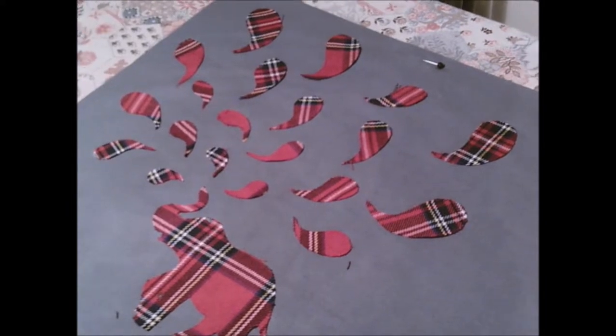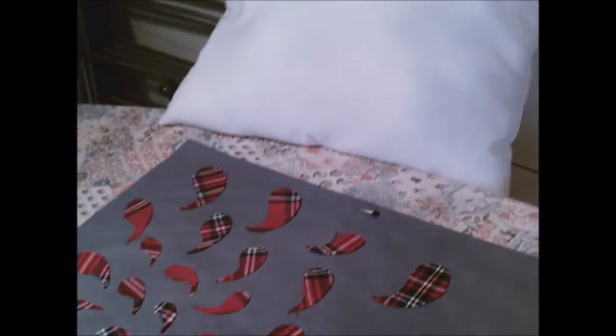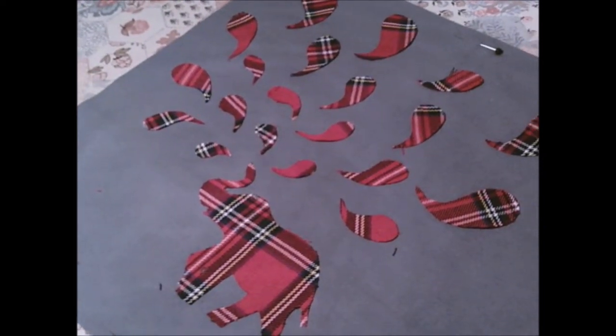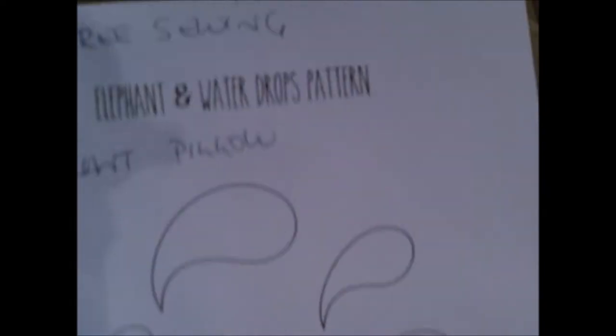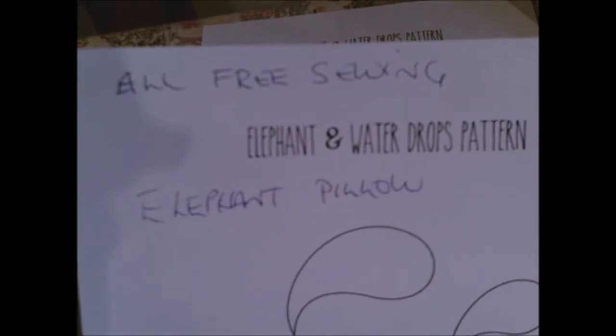Good morning! Today we're going to make a small project — a birthday gift — making a pillow. There's a pillow form which is 13 by 13 inches, so the pillow will be 14 inches wide with half-inch seams. If you go to allfreesewing.com and put 'elephant pillow' in the search box, you'll get the elephant and water drops pattern.